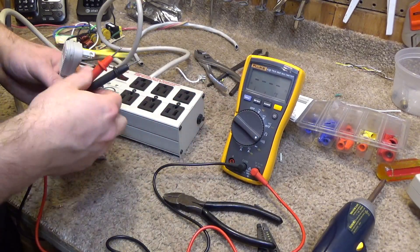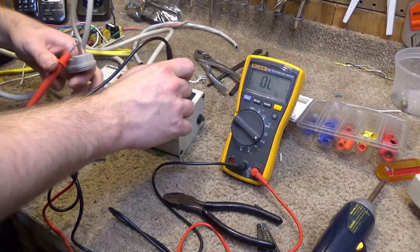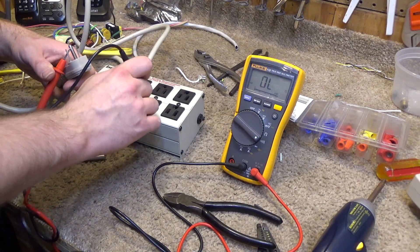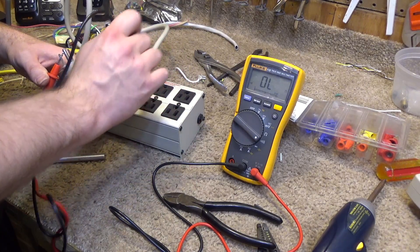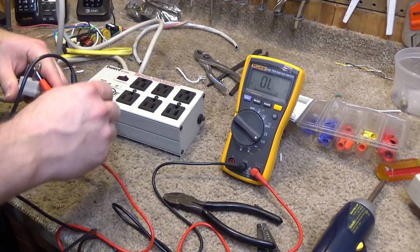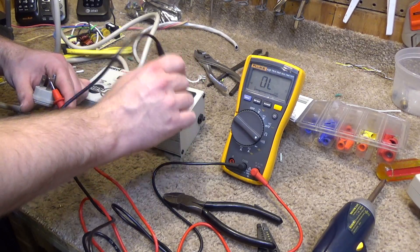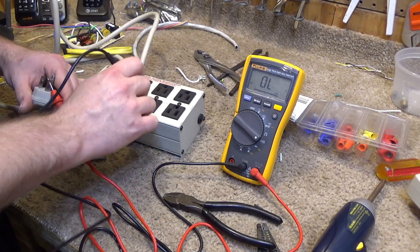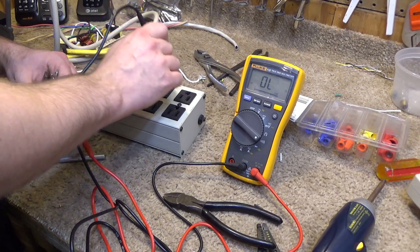I'm going to set the multimeter to continuity mode and put one terminal on the neutral side. We should get a neutral reading on each outlet and nowhere else — which seems to be the case. I'll turn it off and that should not change. Now going to the high side: since this is in the off position there should be nothing — that appears to be the case. We'll turn it on. Okay, that all looks good.